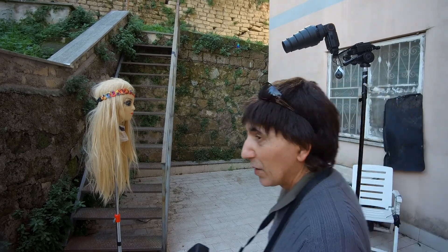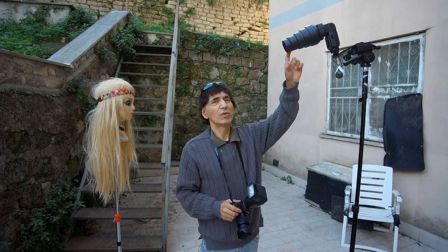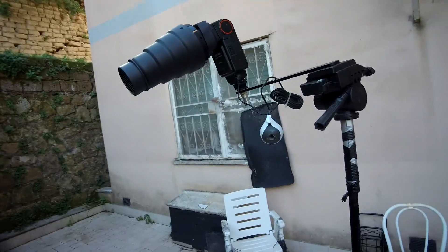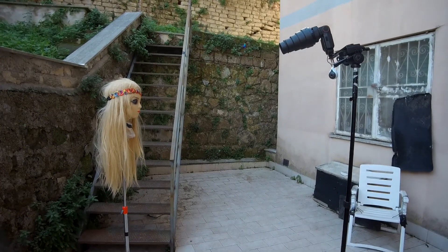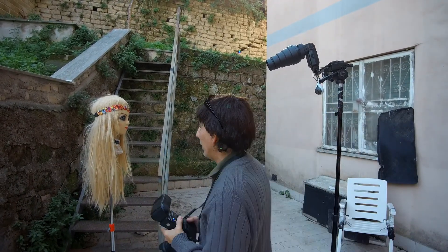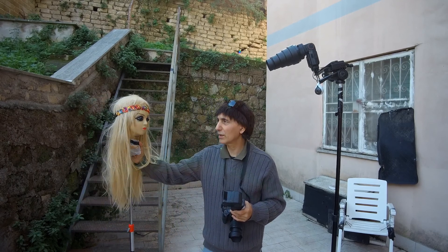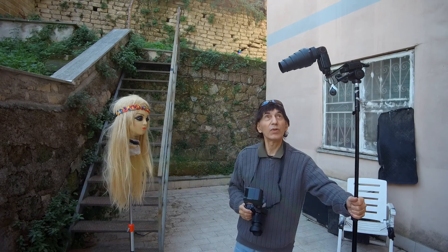I'm going to show you how to make very strange photos. Do you see this? It is a snoot. I have put it over the speedlight in front of my beautiful model, Margaret. Her name is Margaret. I'm teaching you to make really very strange photos.